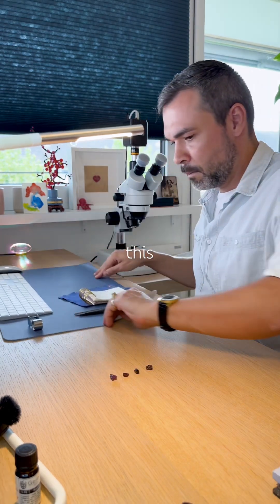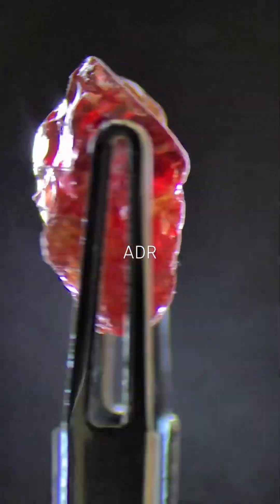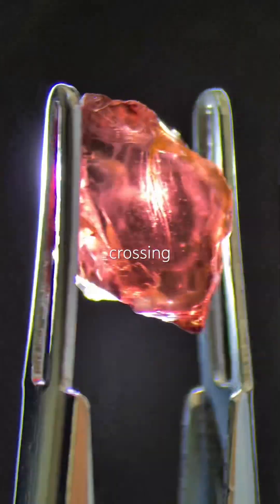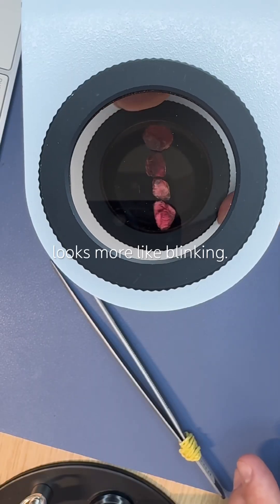Then it hits me — maybe this isn't real blinking. Maybe it's anomalous double refraction. And yes, this is how ADR looks on rough stones. What I knew as ADR — the two curved bands crossing in the center — applies to faceted gems and polished cabochons. On rough material, it looks more like blinking.